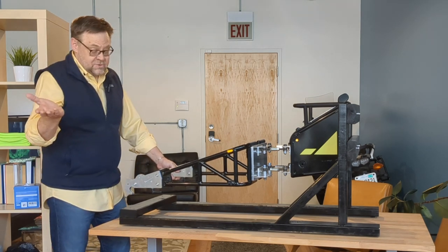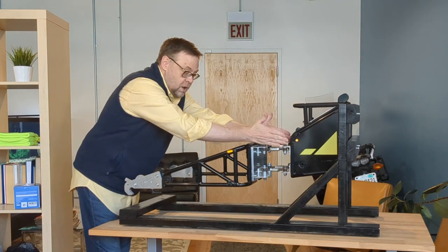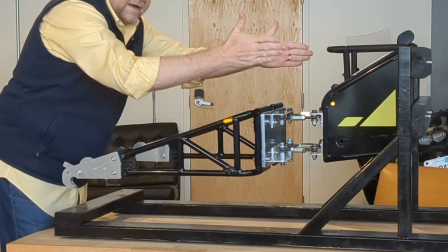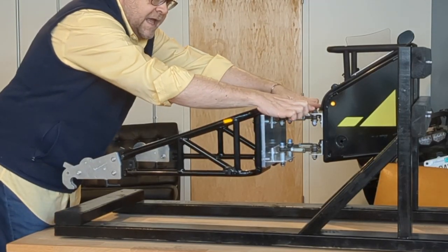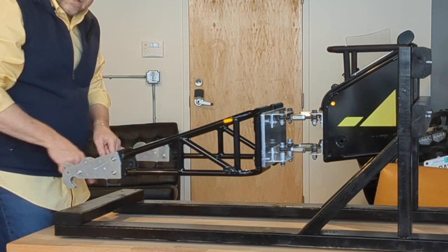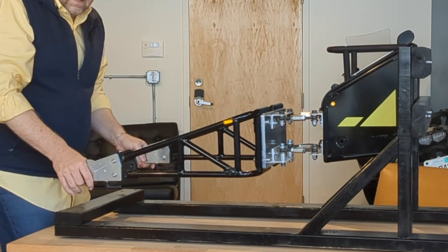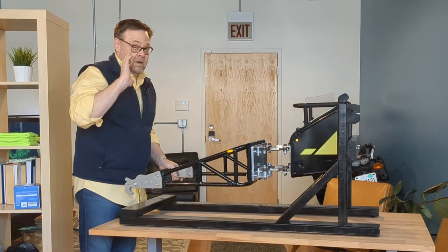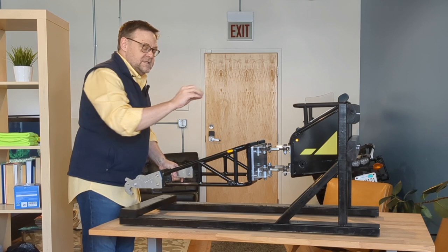So how does it work? As the name implies, it's a trapezoid hinge. The arms on this form a trapezoid — they are not parallel. They point inward slightly, and if you were to extend them out, they would meet at the axle of the bike.